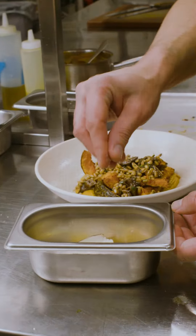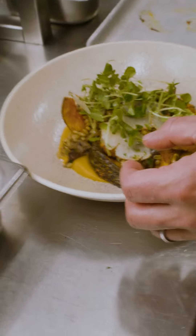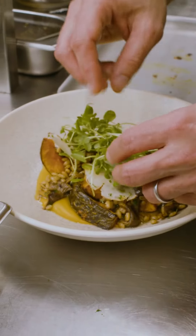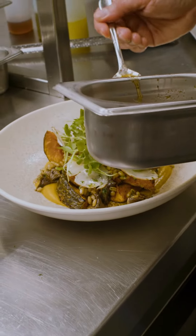Some garlic, some rosemary, a bit of salt, olive oil, and it's going to go in the oven to roast for about 20 minutes.